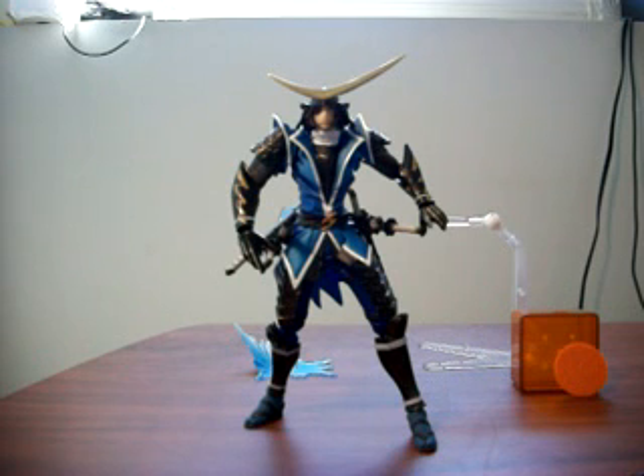This action figure is paired up with another figure, another character from the Sengoku Basara video game, which I also have — it's Sanada Yukimura, which I'll be reviewing at a later point.